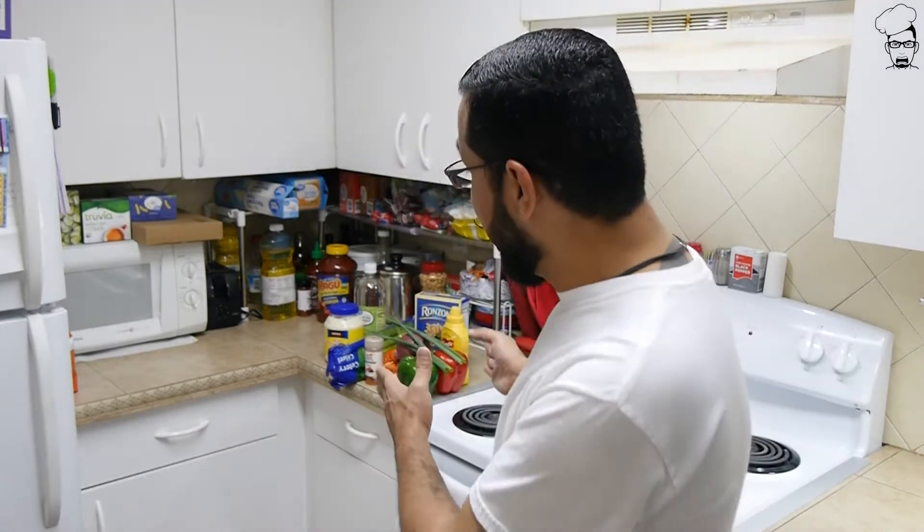Today we're going to make macaroni salad. Now I'll be honest with you guys, growing up, macaroni salad did not sound appetizing at all. I stayed away from it up until about a year ago, and it was actually pretty good. I don't know what I was scared of, but macaroni salad is actually pretty darn good. So I've got the ingredients laid out, we've got some prep work to do, so let's get started here on COOK, don't be lazy.